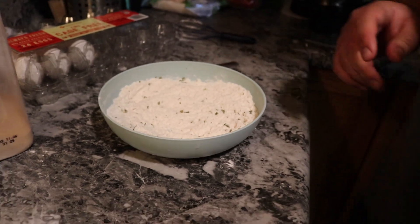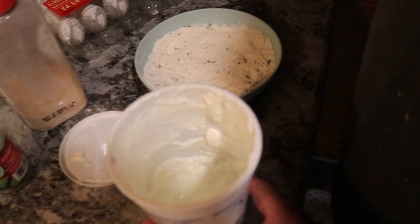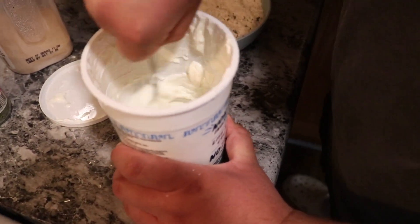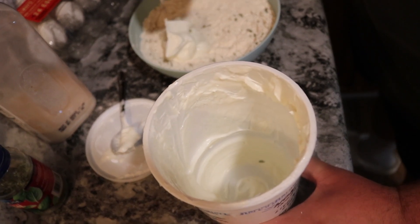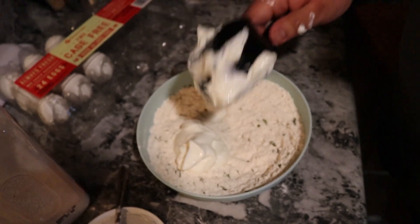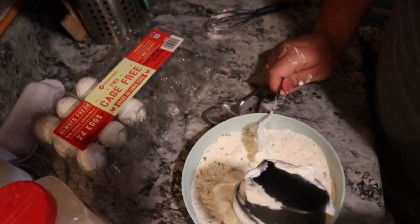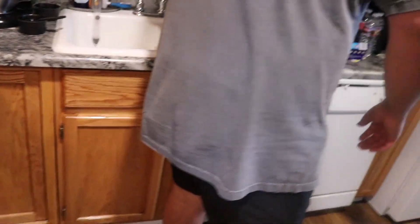Now 150 grams of yogurt, which is two thirds of a cup — non-fat, non-flavored Greek yogurt. You also need egg whites.